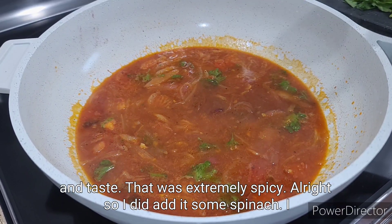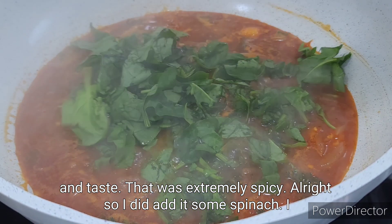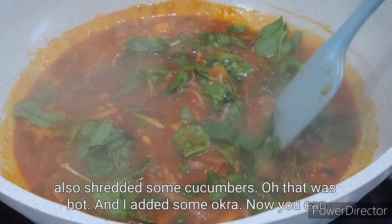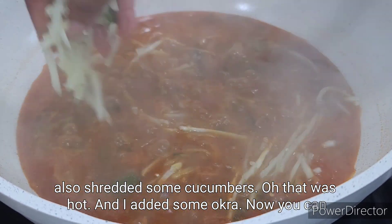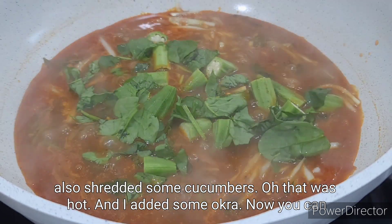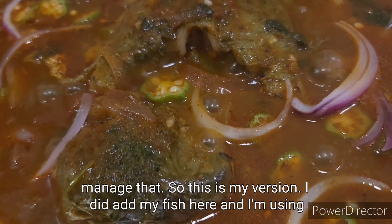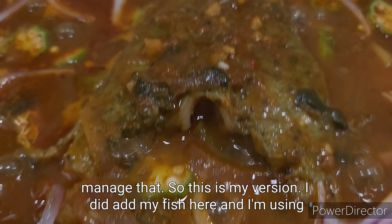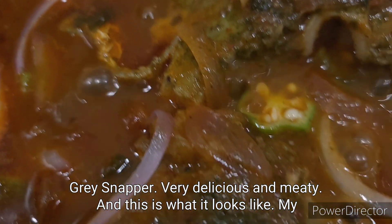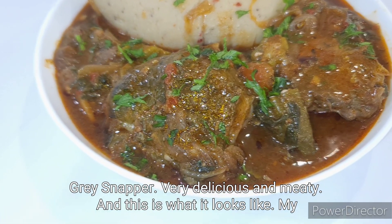It was extremely spicy! I added spinach and shredded some cucumber. I also added some okra — you can blend more okra and add it if you really want it slimy, but this is my version. Then I added my fish, which is snapper — very delicious and meaty.